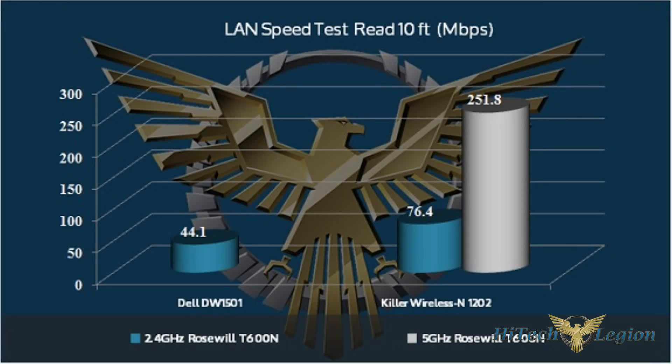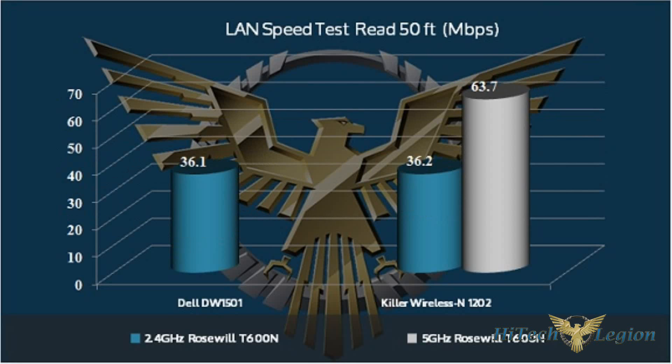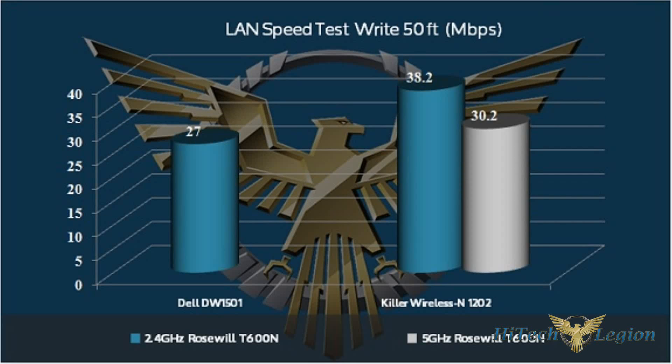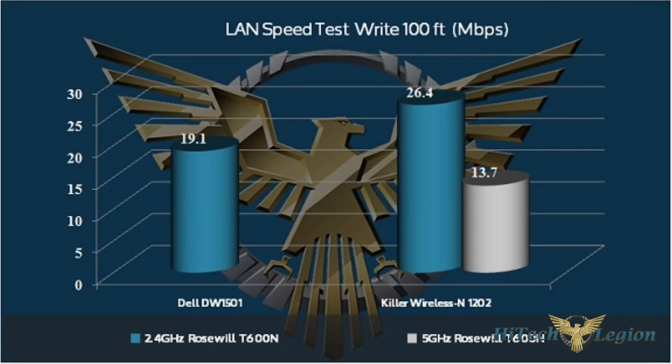Now for some benchmarks. I hope you enjoyed the overview and the benchmarks for the Rosewill T600N router. For the full review, please see www.hitechlegion.com, and also subscribe to our YouTube, Facebook, and Twitter. Take care.